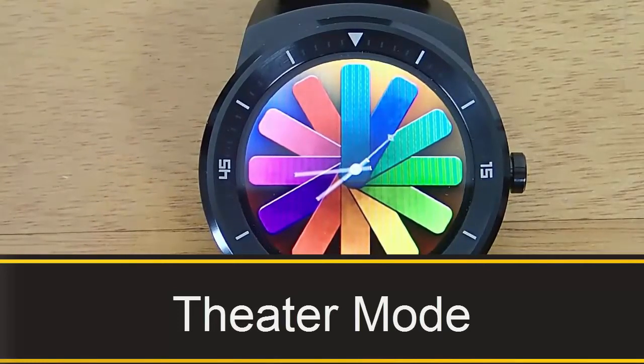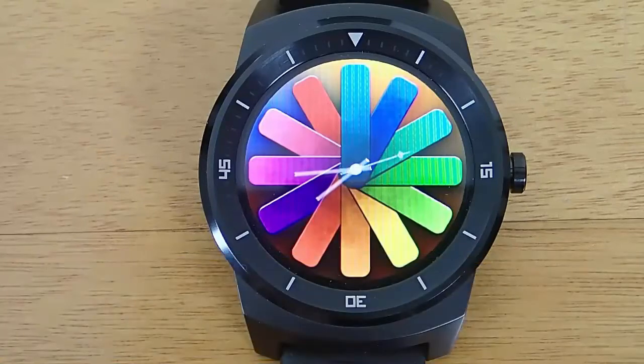Hey guys, today I'm doing another video in my Android Wear tips and tricks series, and today I'm demoing theater mode.